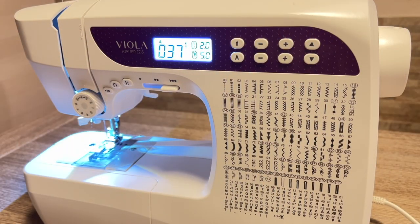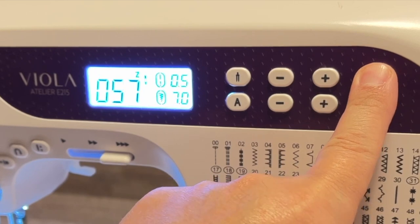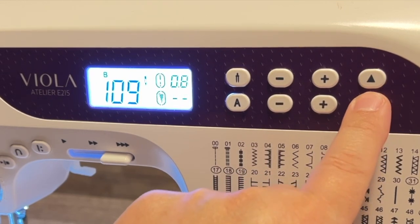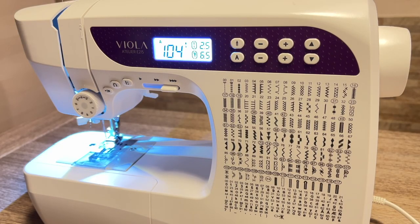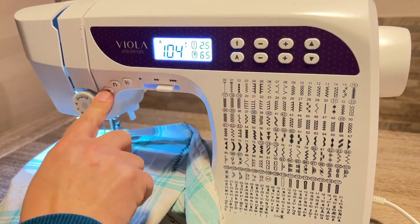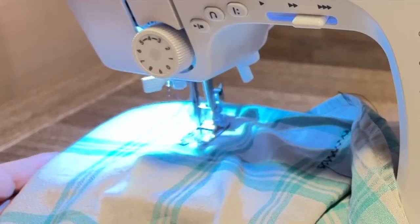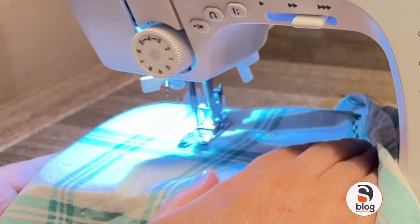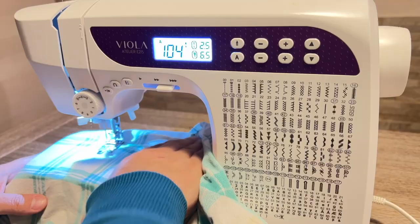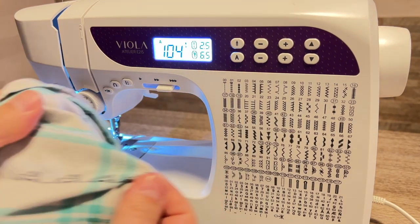Ora ve ne faccio vedere uno molto carino: scegliamo la macchinina, che è il punto numero 104. Tengo premuto... avevamo sbagliato, scorriamo indietro al punto 104. Inseriamo la nostra stoffa, mettiamo il piedino e partiamo con la cucitura. Ok, ci fermiamo. Vi faccio vedere qual è il punto che ho scelto — guardate quanto è carino!